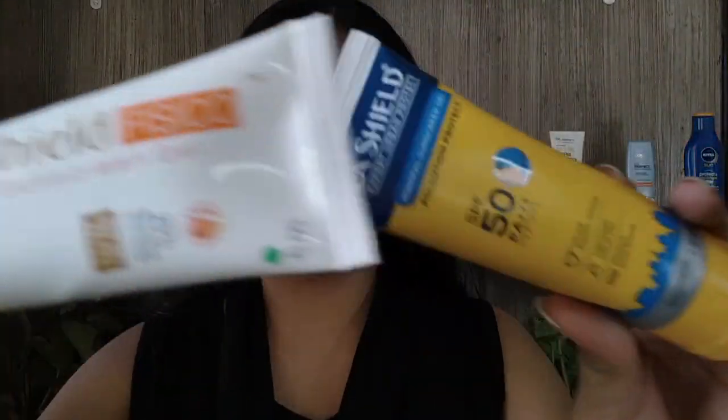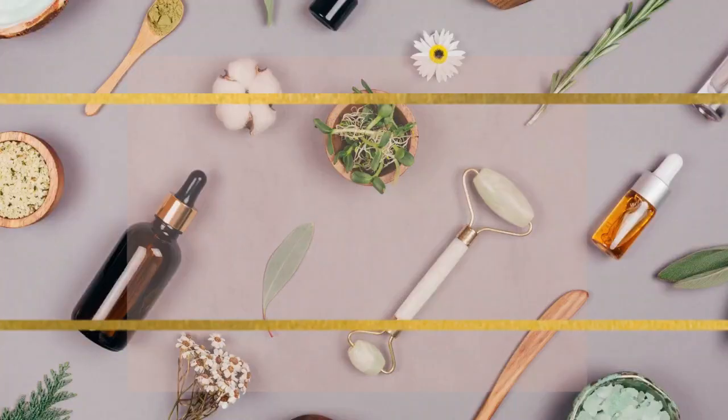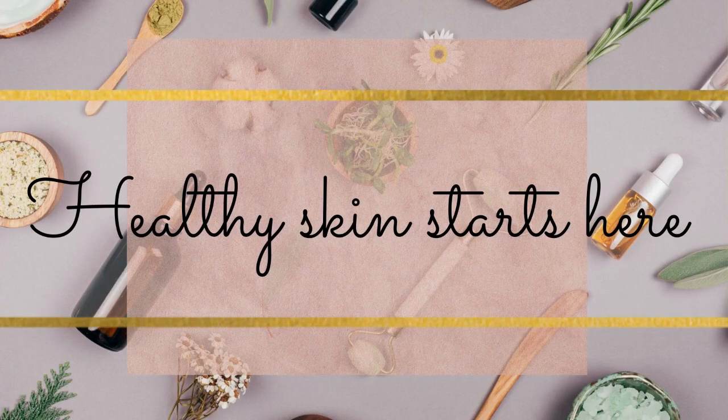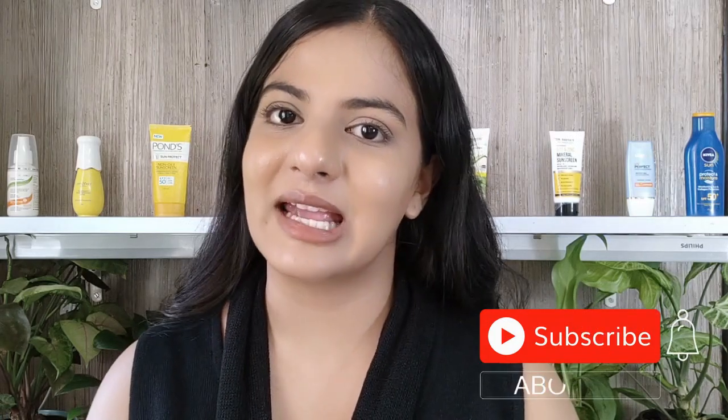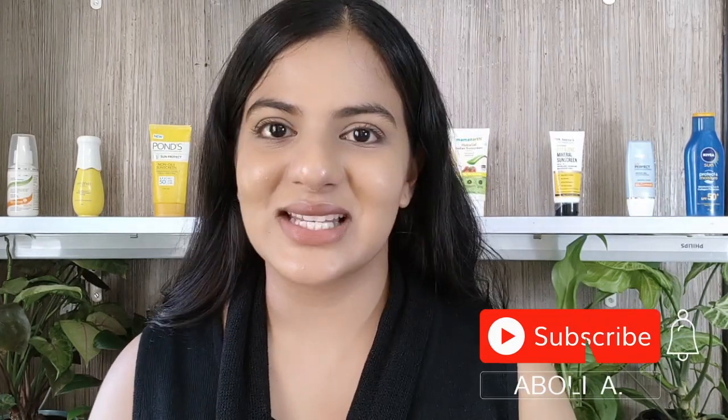Hello and welcome to the War of the Lush Shields. Hello to all the wonderful humans, how are you guys doing? I hope you guys are doing well and welcome. I am Aboli and I make science-based skincare and haircare videos. If you are interested in that space then consider subscribing to my channel.